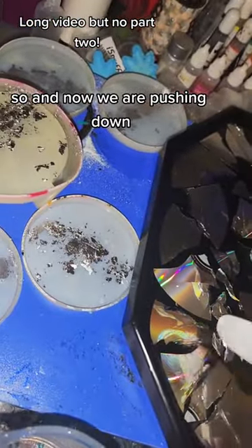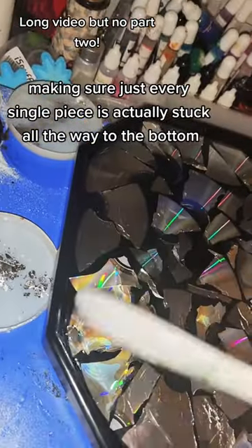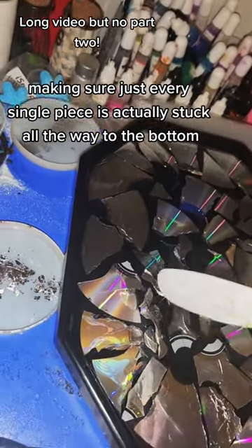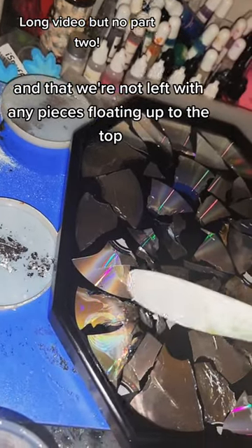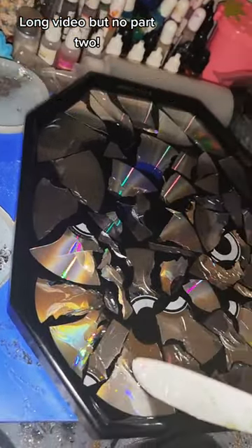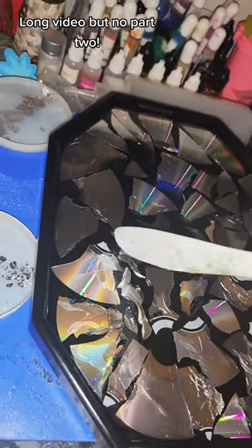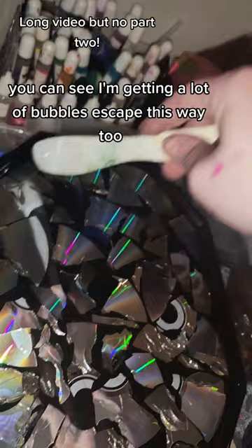Now we are pushing down, making sure every single piece is actually stuck all the way to the bottom, and that we're not left with any new pieces floating up to the top. You can see I'm putting a lot of bubbles to escape this way too.